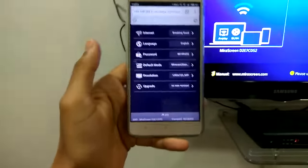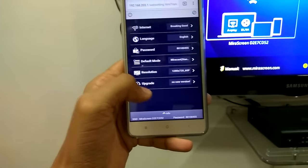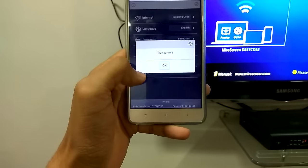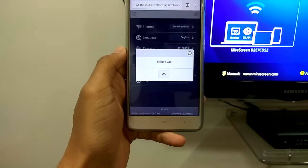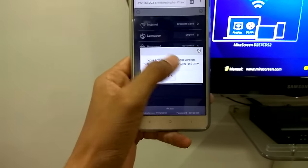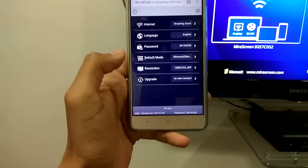The first thing after you get your mirror screen device is that you need to upgrade your firmware. You can do this from here — just do this and it will connect to the internet and upgrade your firmware. I have already done that.